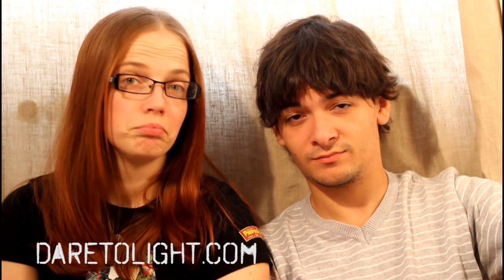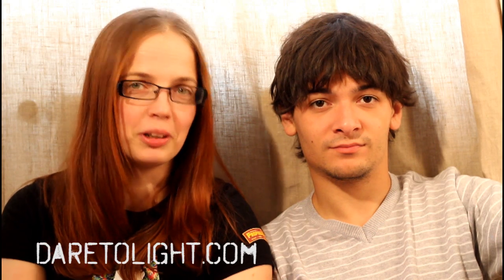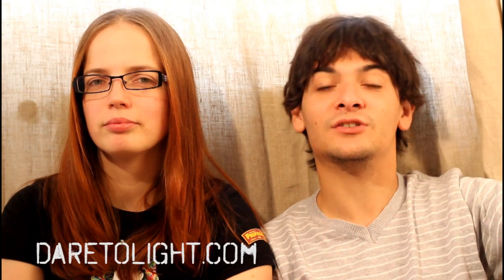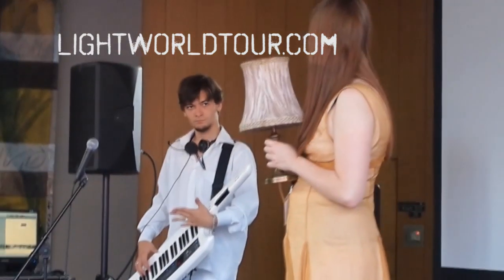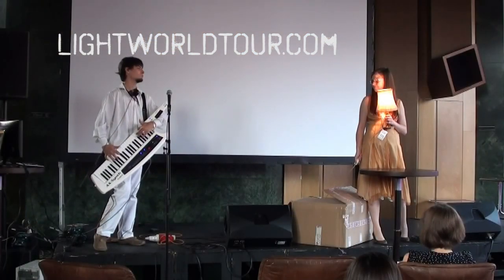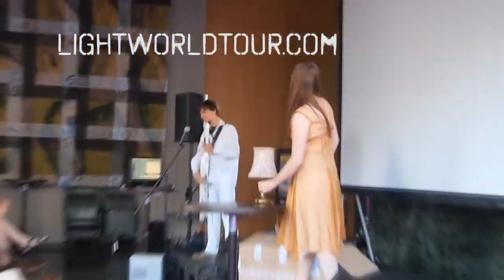I believe that even after watching this video, you might still have some questions. You can contact us — go to our website and send us a message, we'll gladly help you with any questions you might have about the project. Down in the description you can find a link to Anna's submission to the Philips Light World Tour. Please go there and vote for her if you want to see more cool videos from us, and especially from her traveling around the world writing about lights and all those fancy things.